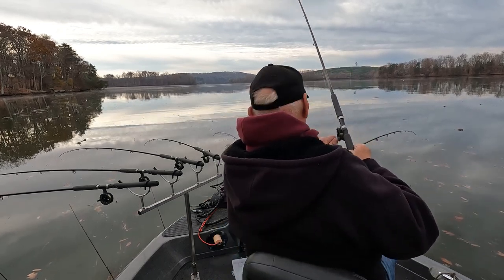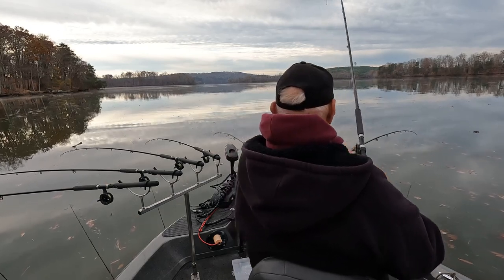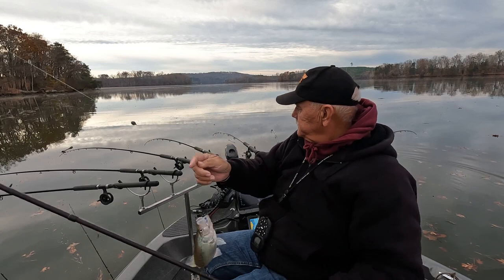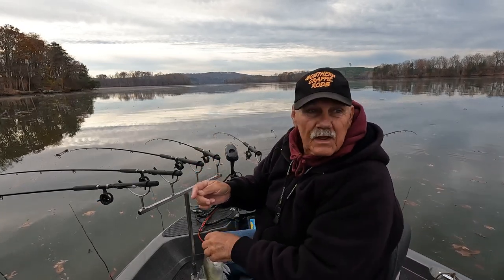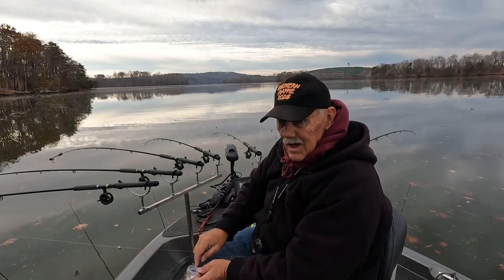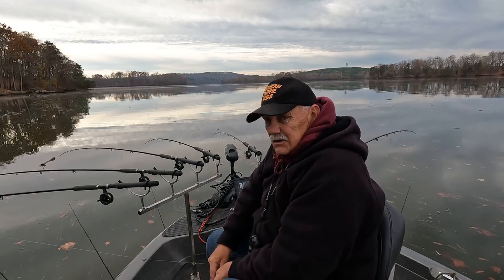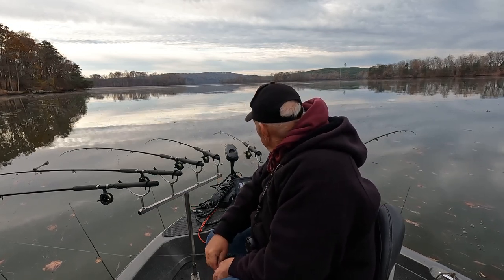I got something - I believe it's a little one. Old white fish. Ain't much to them on this side of the country. Once in a while you get a good one out in the Midwest, but most of ours are skinny - they're long and skinny, and you can see through them.